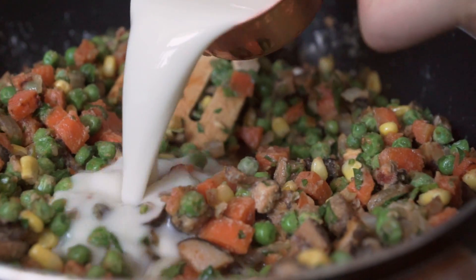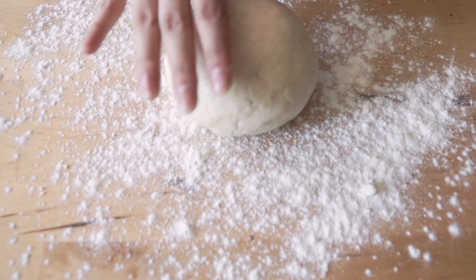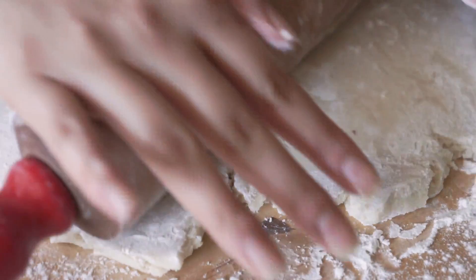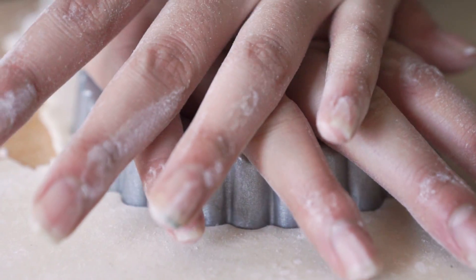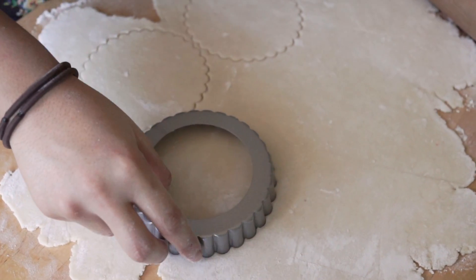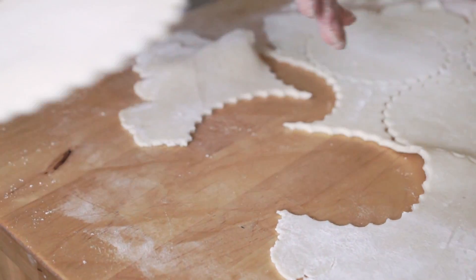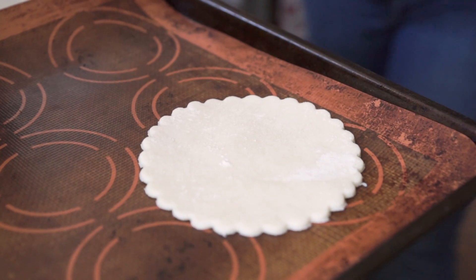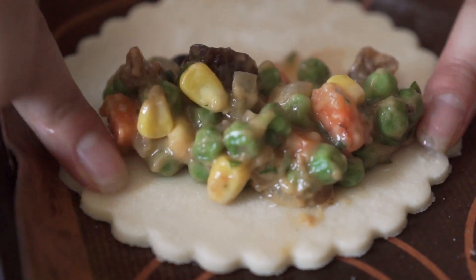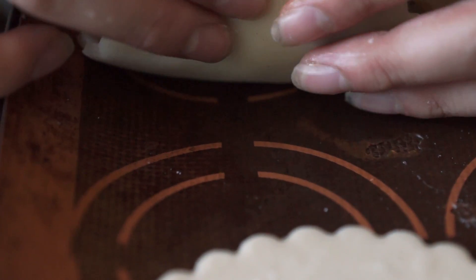Once the dough has fully chilled for about an hour, take it out and on a well-floured surface roll it to about a quarter of an inch thick. Use a big cookie cutter — we actually used tart tins — to cut out round circles so you can fold them over into half-moon shapes. We recommend making them pretty big so you can fit enough filling inside. Scoop one to two tablespoons of filling per hand pie. You should get about 20 hand pies, and you'll have leftover filling which you can use for a delicious shepherd's pie.